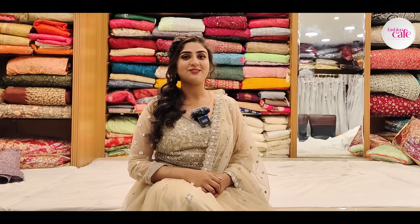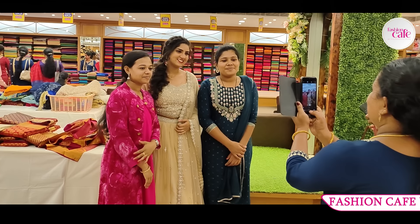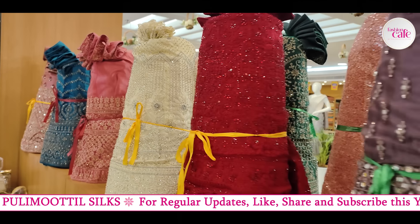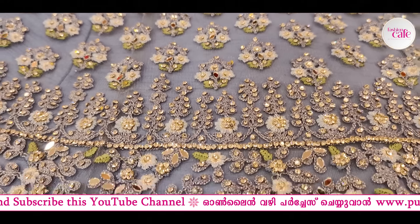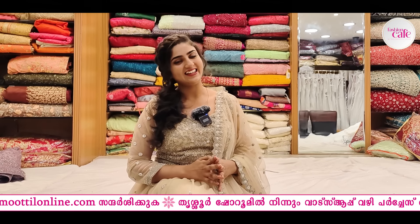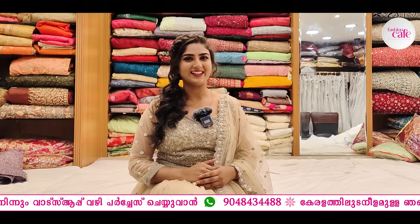Hello everyone, welcome to Fashion Cafe by Full Immortals 8. Every month I am going to introduce myself. Yes, we are going to go to this lovely section, then we will explore. Let's go!